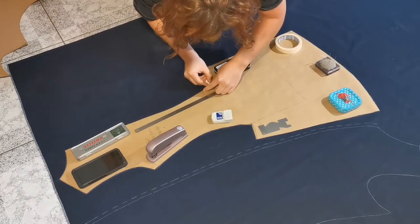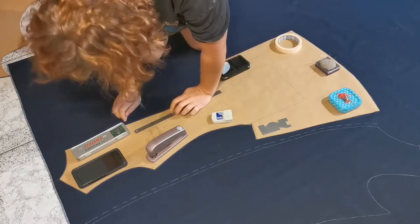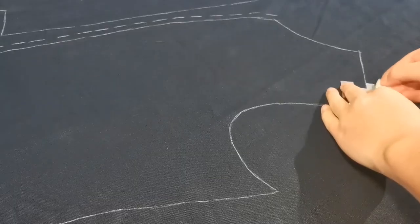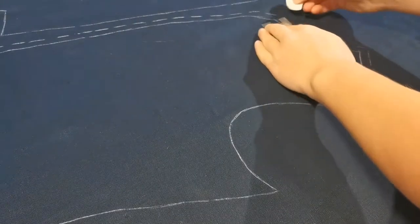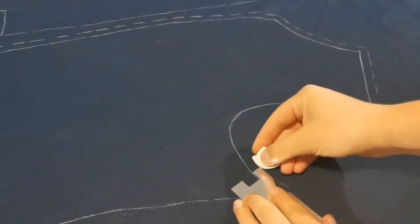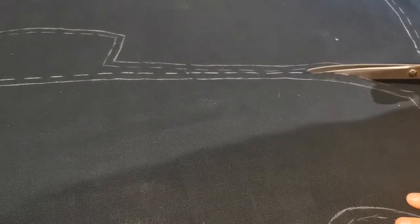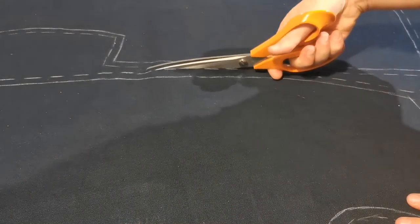First and foremost, we have to transfer the changes we did to the mock-up to the pattern pieces before we mark, cut out, and overlock the pattern pieces the same way we did with the mock-up. The only difference this time is that I've added the cuff to the piece for the sleeve, and I've also made the lining for the cuff as a separate piece, and cut and overlocked that as well.